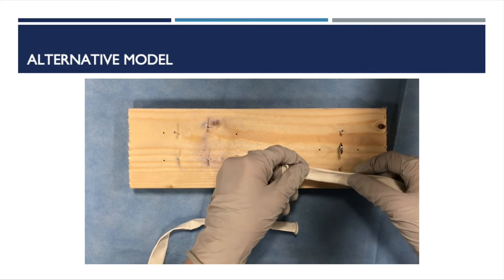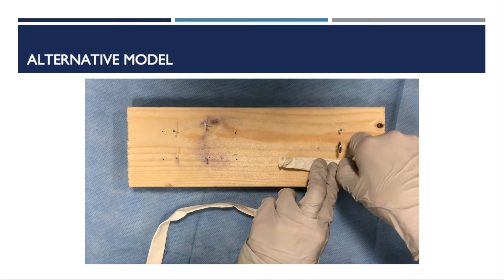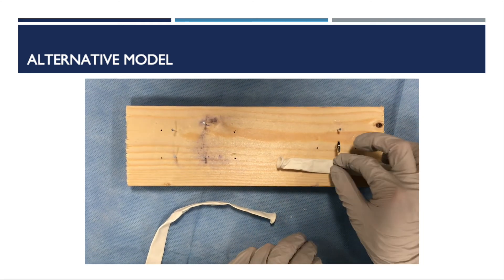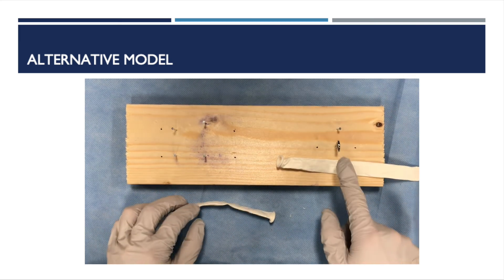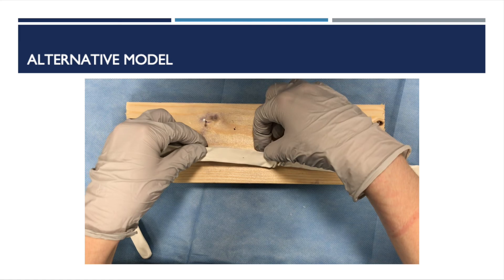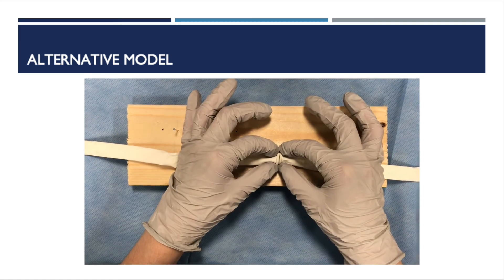One other option for practicing end-to-end bowel anastomosis using the global surgery box is to use the two white balloons included in the kit. You can puncture them through the nails on the board so that they are approximately end-to-end, then use the two rolled rubber edges of the white balloons to practice a smaller lumen bowel anastomosis.